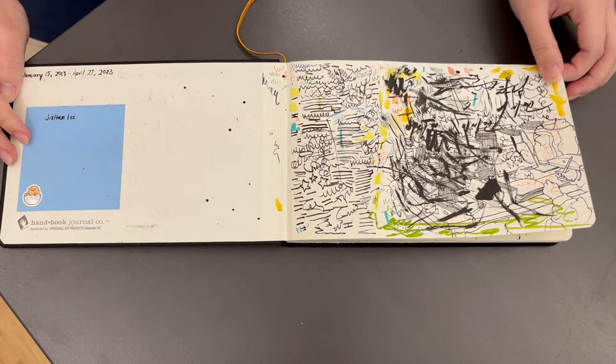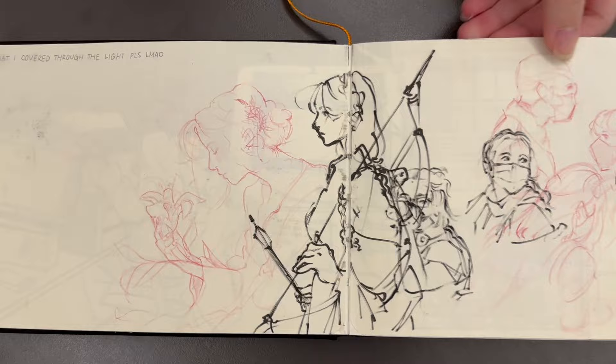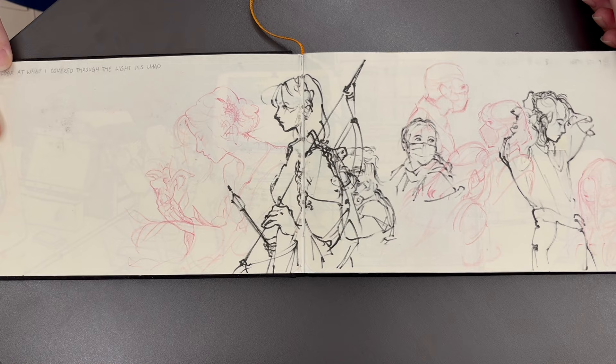Hey everyone, this is Matt from drawingtutorialsonline.com. We have our sketchbook marathon and we are here today with Justine. Justine, how are you? This is our second sketchbook video together. Now, Justine is an incredible artist and I had to kind of talk Justine into doing the sketchbook video a little bit, but I love your work. I'm making Justine late for next class — only a little bit.